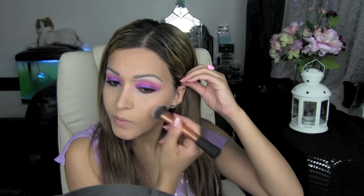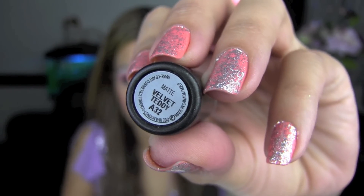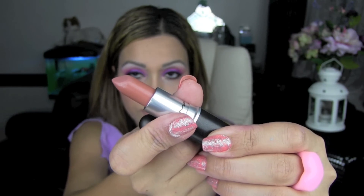Next I'm using this MAC blusher in Pink Swoon and I'm applying that to my cheekbones and the apples of my cheeks with the Real Techniques Expert Face Brush. I'm lining my lips with Dervish by MAC and I'm using this MAC lipstick in Velvet Teddy. It's a matte nude lipstick with a creamy texture so it doesn't dry your lips like other matte lipsticks do.